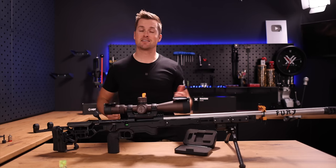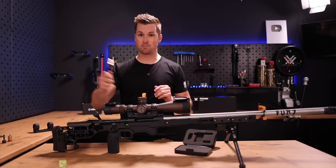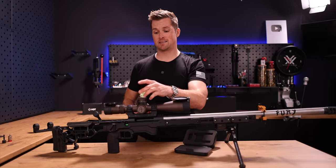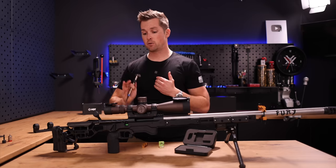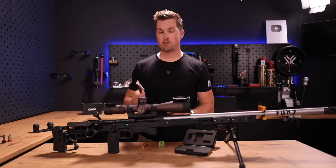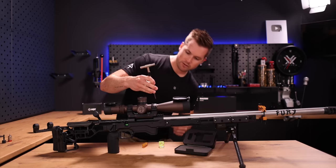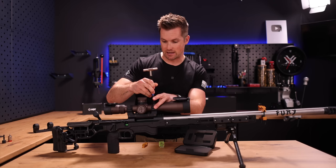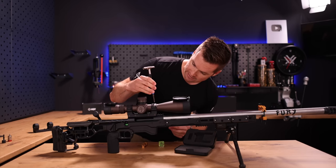This isn't something you should be paying somebody to do — you should be doing this yourself. If you invest in this Wheeler kit, or even something like a $2 bubble level, it's going to make your life so much easier. You can do this across all your platforms, because every now and again you want to take stuff off and put it back with the same torque specs — it is vitally important. Now that we've secured everything, I just want to make sure the gaps on the sides of these rings are the same on both sides.